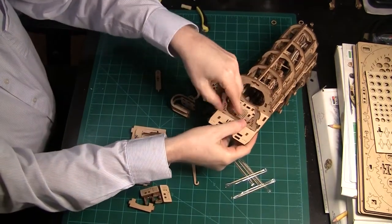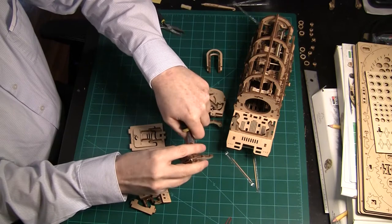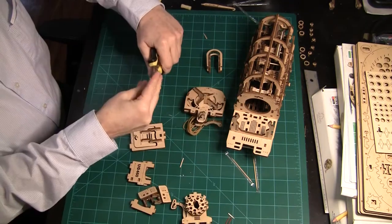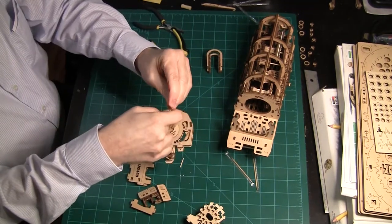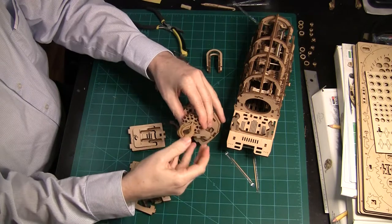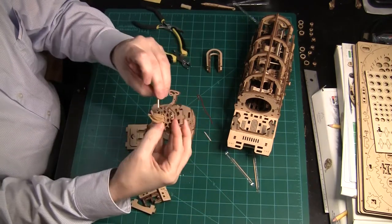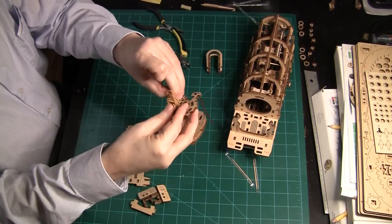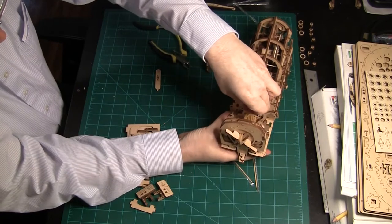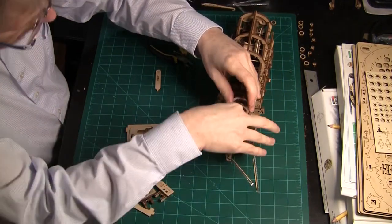I started reassembling the cab. Next I cut a toothpick to fit in the gear piece, then cut two pieces slightly larger. After pulling the rubber bands through the hole and inserting the new toothpick, I added the two extra toothpicks for additional support. Then I put the rubber bands back in the cab, and it's just a matter of reassembling the cab per the instructions.